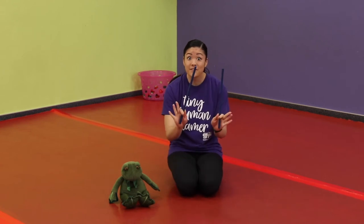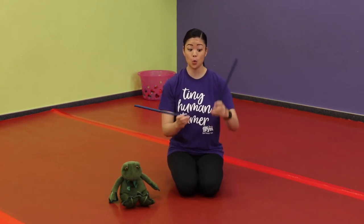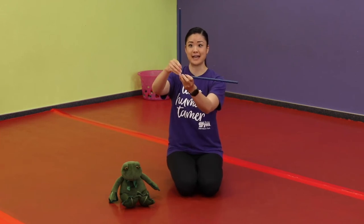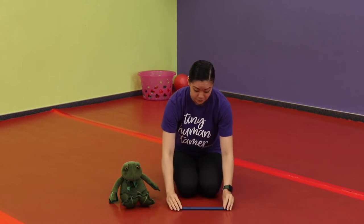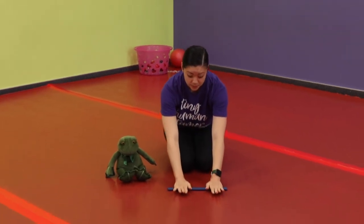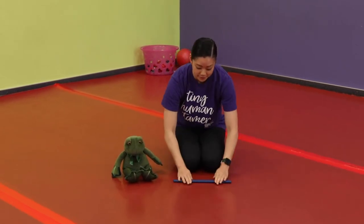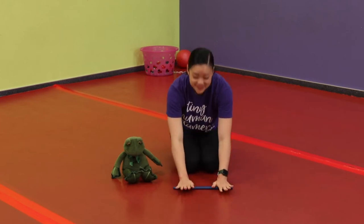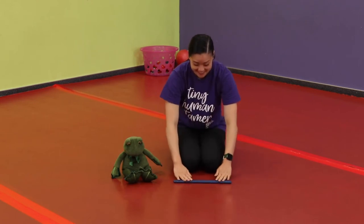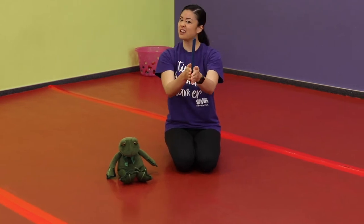Freeze! Parents, help your child hold one stick in each hand to make the shape of the big letter L. Lay your sticks on the floor and roll them both under your hands like a rolling pin. When you hear the harmonica, pick them up and roll them between your hands. Roll them flat, just like a rolling pin — how does it feel? There's the harmonica — roll them between your hands. That one's a little trickier!